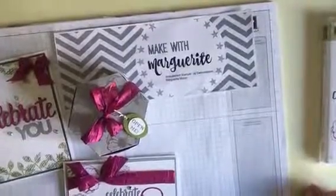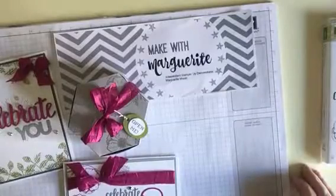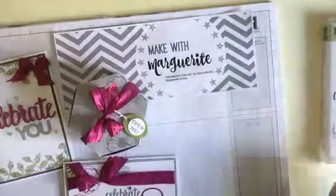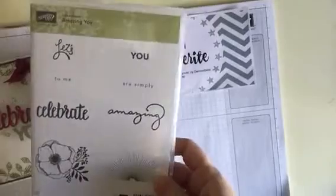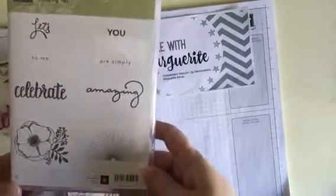Hello, it's Marguerite from Make with Marguerite. I wanted to show you the projects we made in class last Tuesday evening and those we're going to make on Tuesday afternoon. We were using a celebration set called Amazing You — it's really pretty, but I have to admit when you look at it you might not be too excited by it, so I want to show the projects.